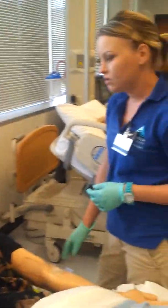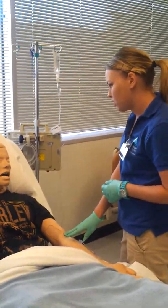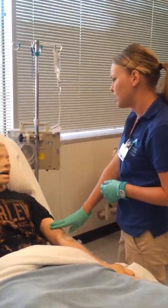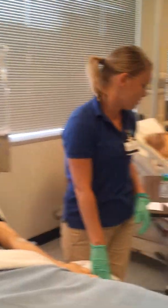All right, Mr. Johnson, this will take about an hour to run and I'll be back in about an hour. If you notice any pain, tenderness, or itching or anything at the site, please let me know. If you start to feel anything abnormal, let me know. All right. Thank you, sir. So then I would leave the room.